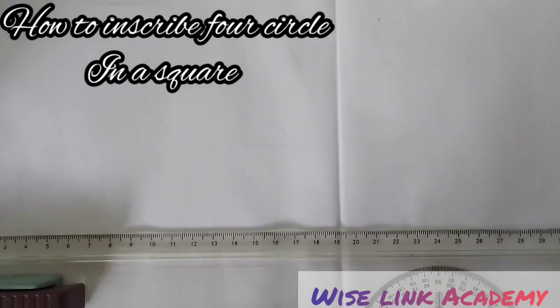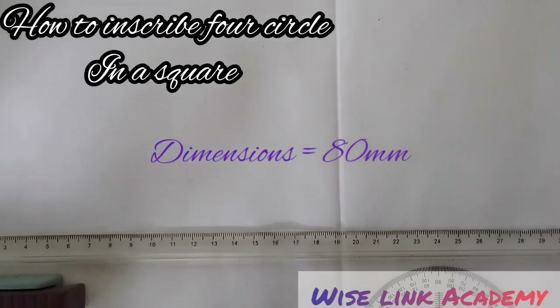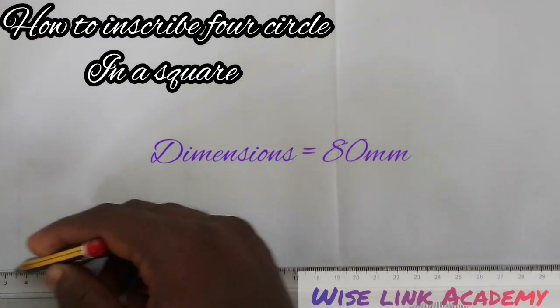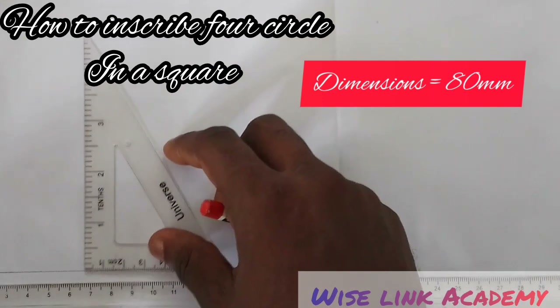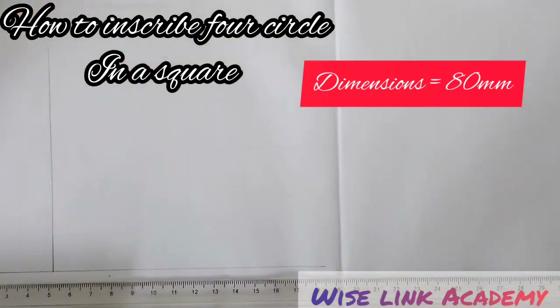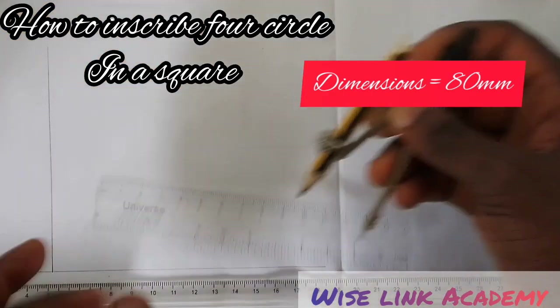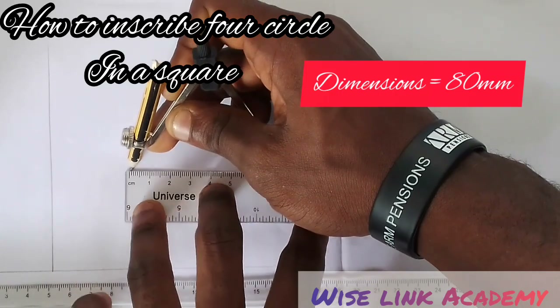So if my length is 80, my other lengths are all 80 as well. I draw my horizontal line and a vertical line to form a square. After that I'll inscribe my four circles inside it such that two touch two sides and two other circles. I draw my horizontal line, pick a point, and with my compass I measure 80 from that point.